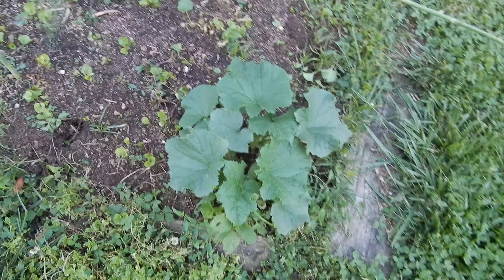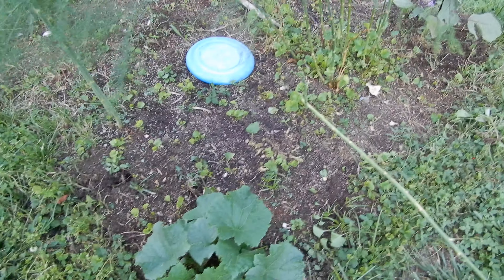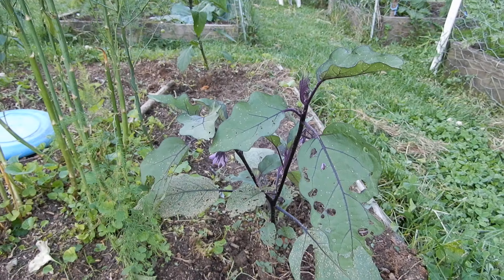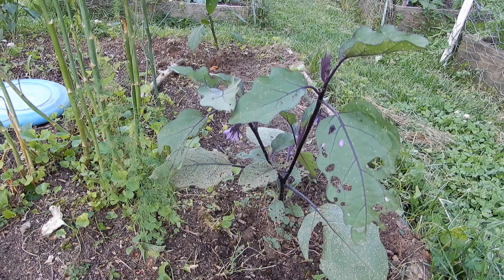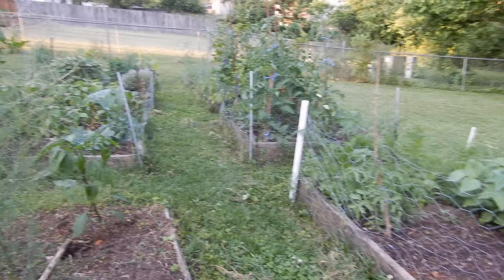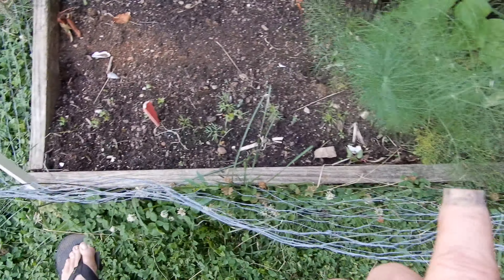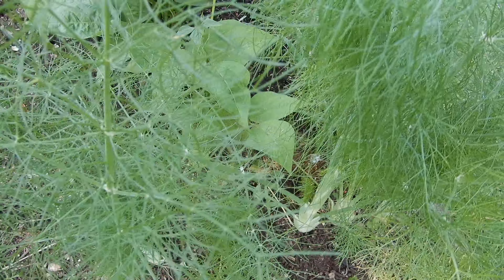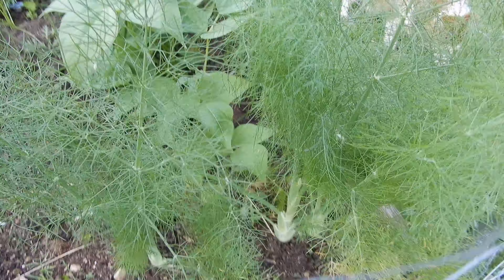I have some cornichon cucumbers — we got some asparagus out of that. The eggplant, which I threatened to kill, is blooming, so I'm letting it go. Over here in this bed we have the fennel — the old fennel and the new fennel right here. This isn't going to last too much longer, I don't think, but it looks very nice.